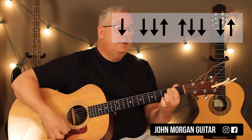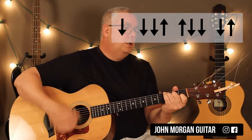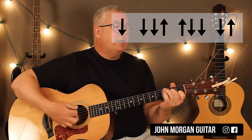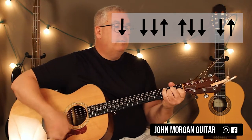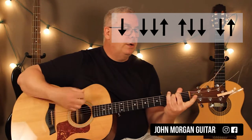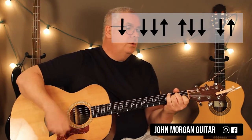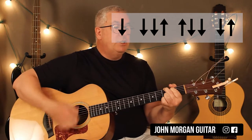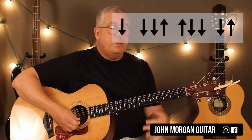To an E minor. To a C chord. Back to G. A minor. Stormy water is E minor. To an A minor. Back to G. Then a D7. That's our short strum.